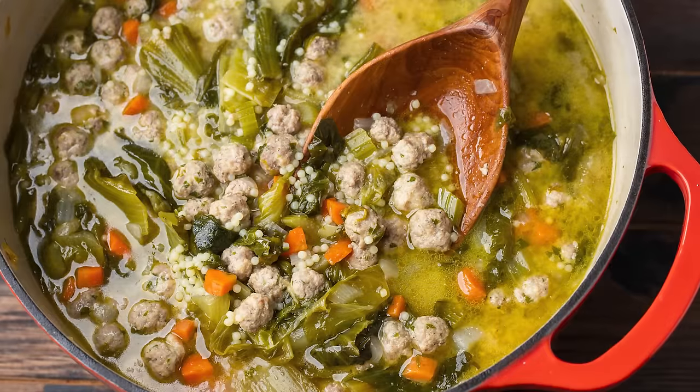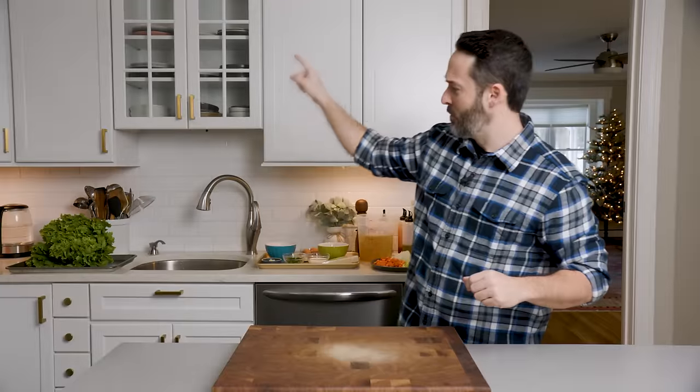Today we're making Italian wedding soup. That huge monster thing of escarole is for the soup, but don't worry, you can use spinach too. Let's get into it right now.